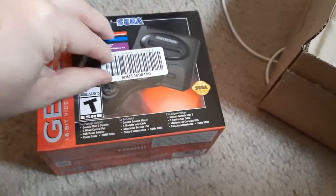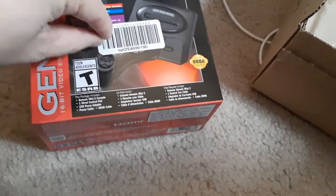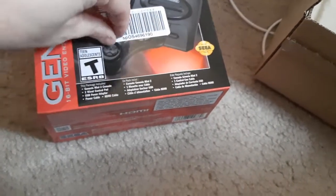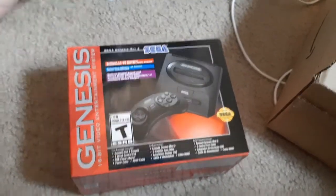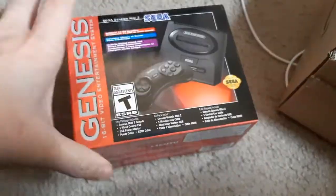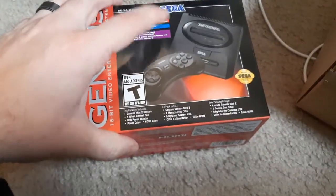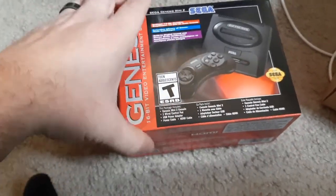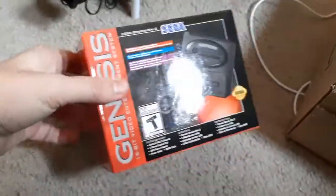Going to have to take this sticker off — hopefully that comes off pretty easily. Oh yeah, it does! Attention Amazon: as if you're ever going to see this — don't put stickers on here. Thankfully that one came off really easily. Hopefully that's how they all are. Nonetheless, this is a very small box.